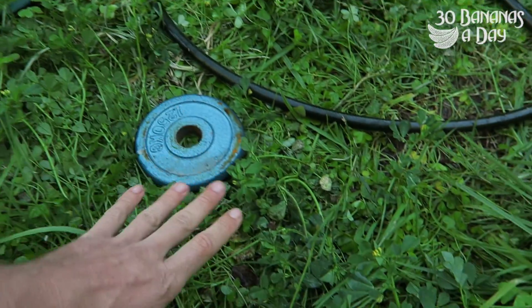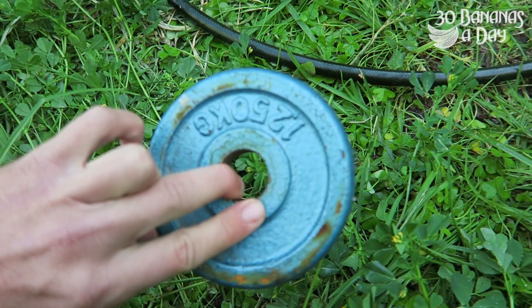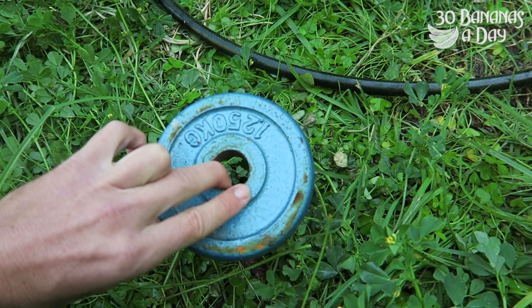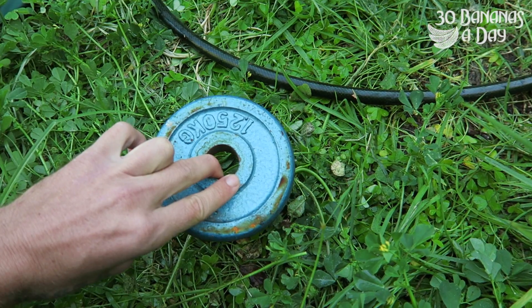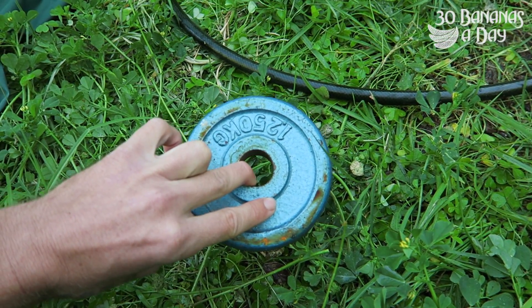So we're going to do a drop test today. I'm going to put it back-side down and drop a 1.25 kilo plate on it from various heights. We're also going to do it face-down because obviously the glass might crack. And today's also a bend test — let's check it out.